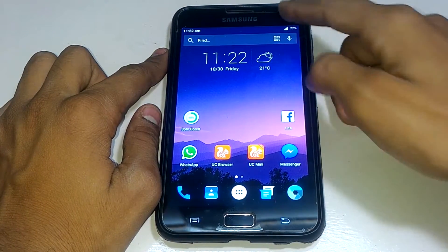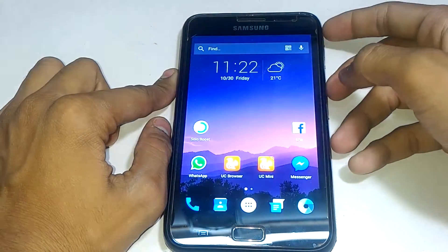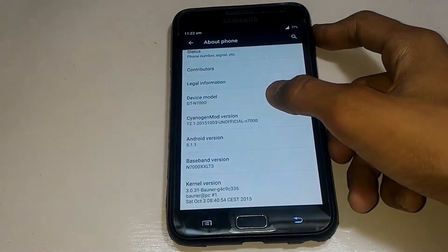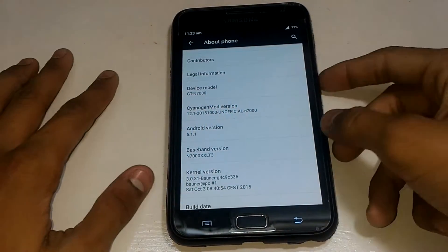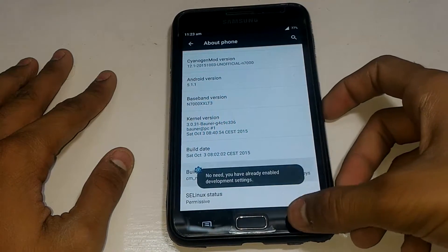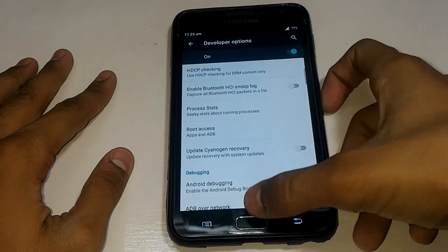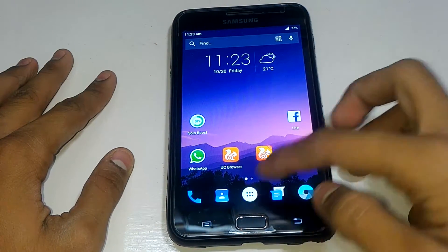Hey, what's up guys, this is Masek Tech and this is the Samsung Galaxy Note 1. I am on a custom ROM which is an official CyanogenMod model. Today I will show you how to install this kind of ROM — any kind of custom ROM. You can see the device model is GT-N7000. I'm currently on CyanogenMod, but you can do the same process with the official stock ROM which is Jelly Bean for the Galaxy Note GT-N7000.